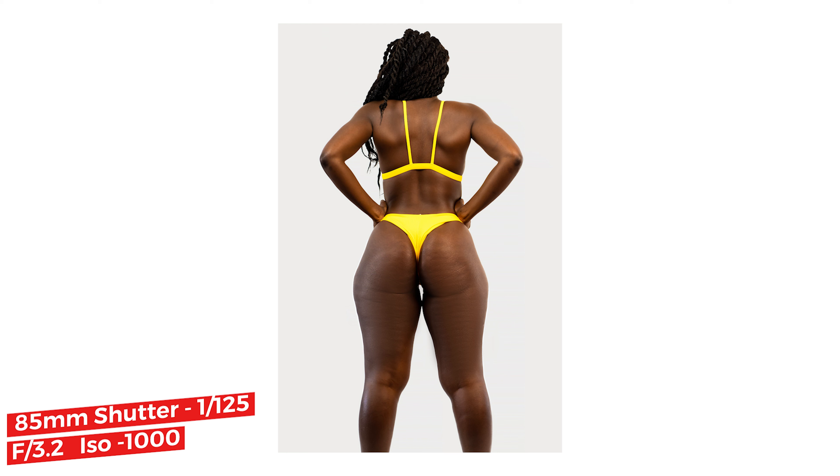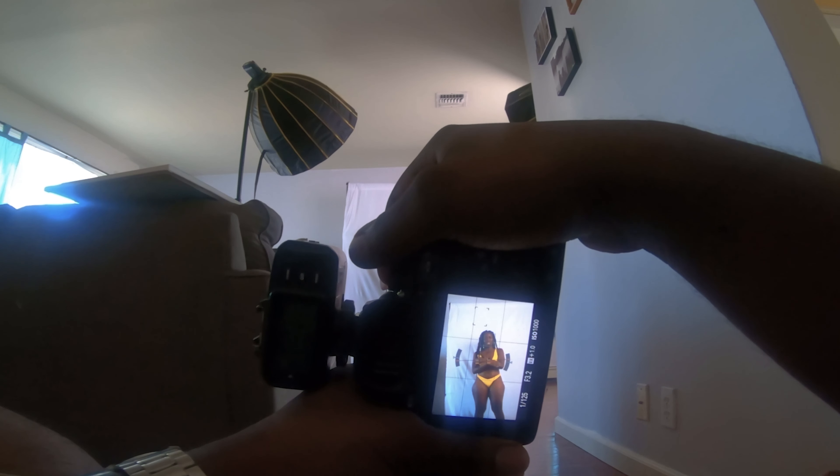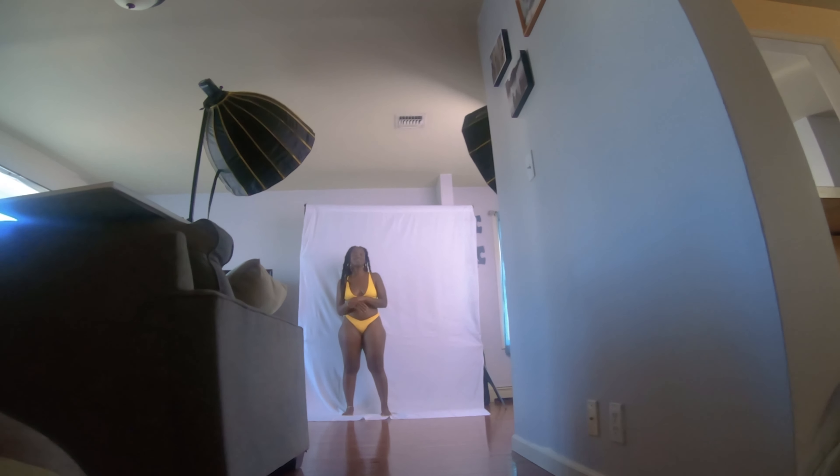The farther away the model is from the background, the more blurred the background becomes because of depth of field. So you would have less work in post to take out all those wrinkles in the background.